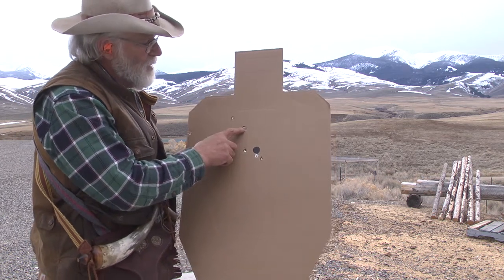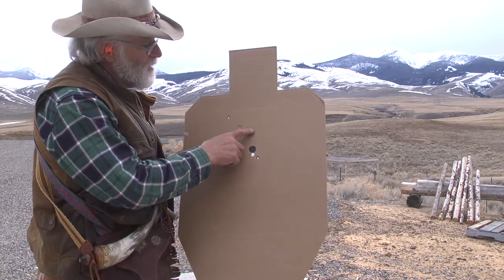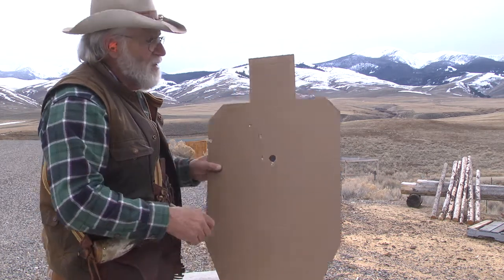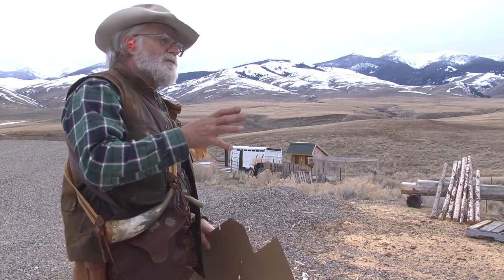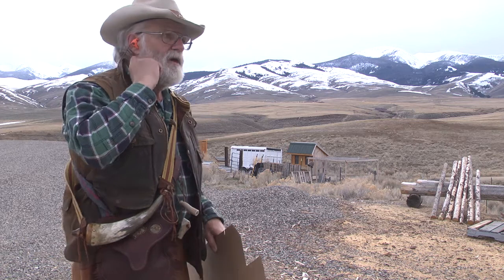This is the first step up on the sight. When I go to 100 yards I may go to the first step and see how that works. If I shoot from this side down the side of the shop at the steel, I'm kind of out of the wind, so you probably won't hear as much wind on the camera. Let's see if I can shoot a few more shots.